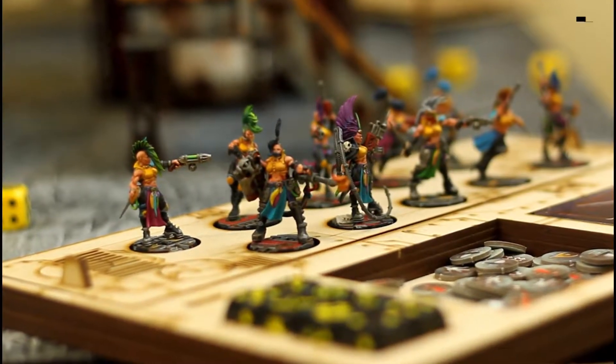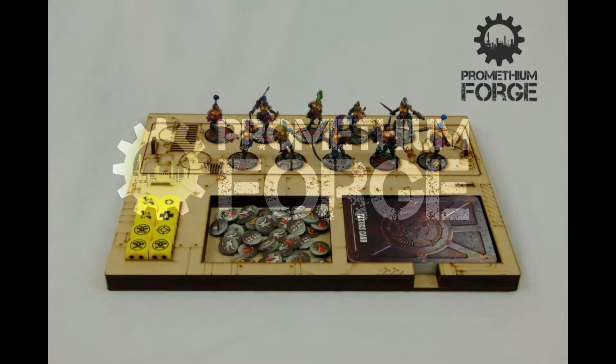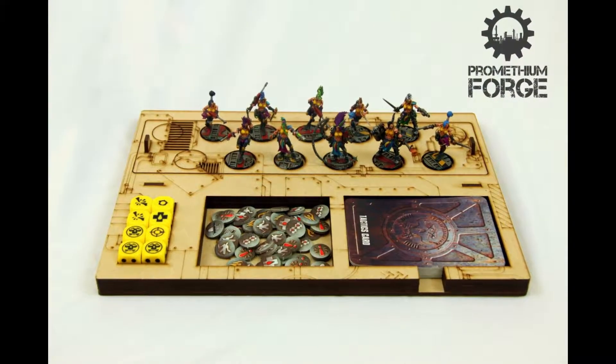Introducing the Gangplank, a magnetized organization and display system from Prometheum Forge. Keep your minis, cards, dice, and counters organized.